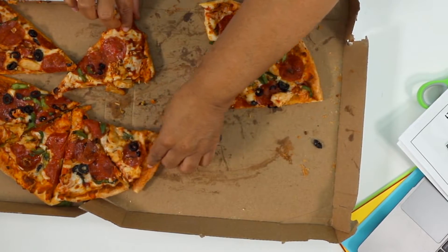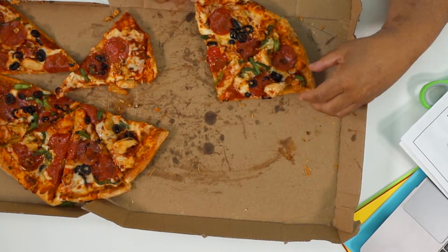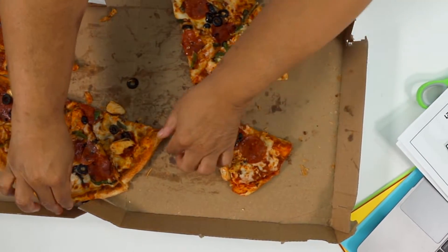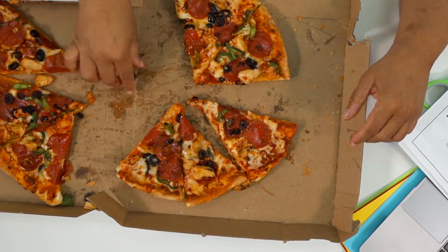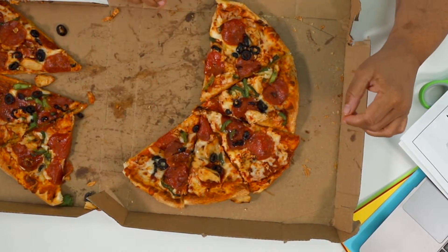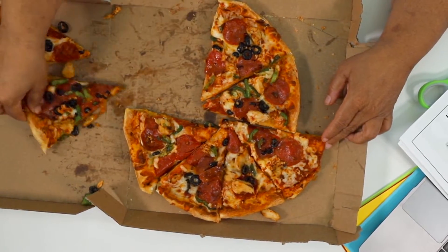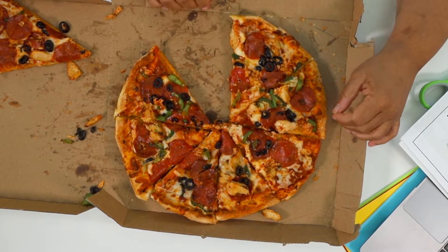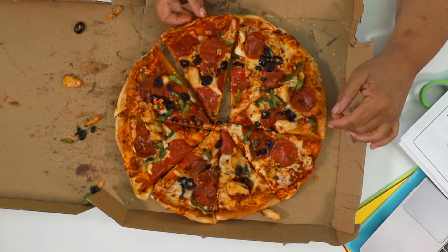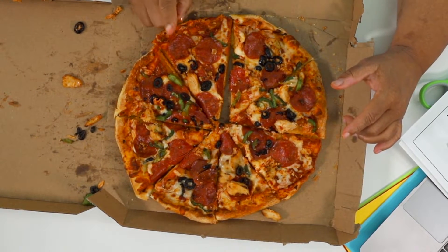Let's explore something else. What if we had two eighths and we added three eighths to the plate? We have three eighths and two eighths — we have five eighths. What if we had five eighths and we added two more eighths? We'd have six eighths, seven eighths. And if we had seven eighths and we added an eighth, we would have eight eighths, and eight eighths is the same as one whole pizza.